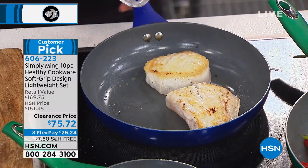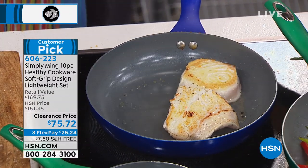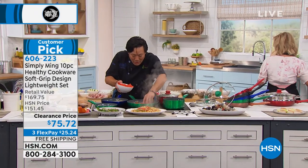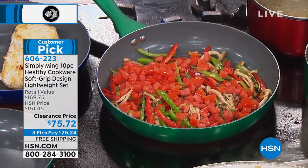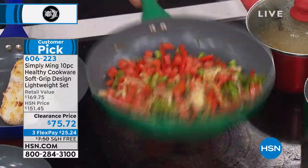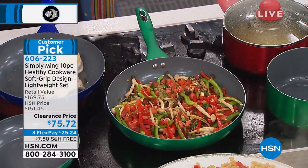Look how we're not using any oils — look how the food is browning. You can make vegetarian food taste great. This is enoki mushrooms with bell peppers, a little touch of garlic and tomatoes — like a mushroom ratatouille. You can make vegetables just as tasty as steak and duck.